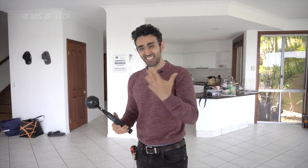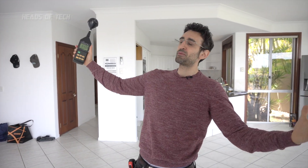Next we're going to do some cool stuff — we'll jump in the car to test it, and also visit some cell towers to show you how much 5G radiation is coming out of those 5G cell towers.